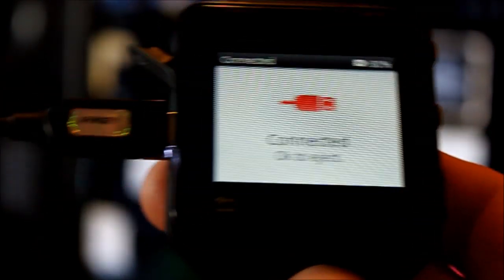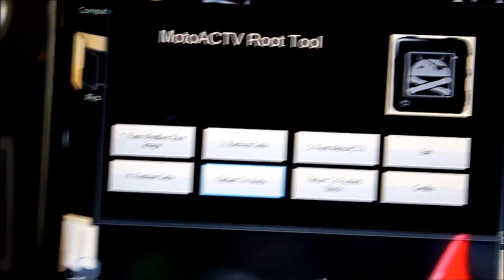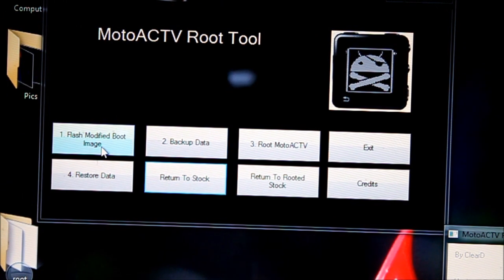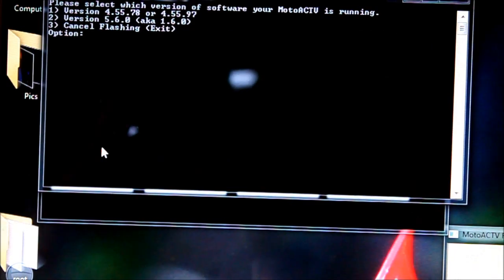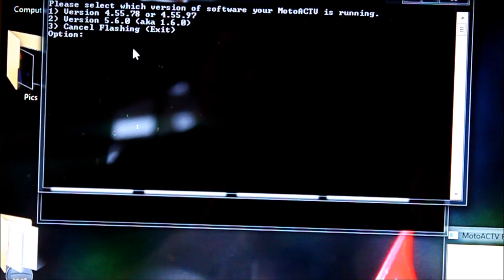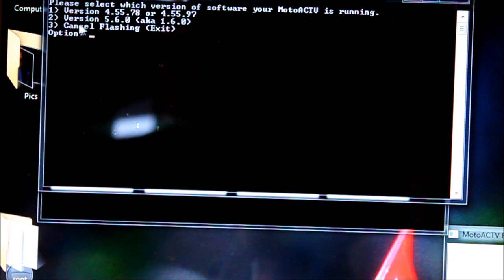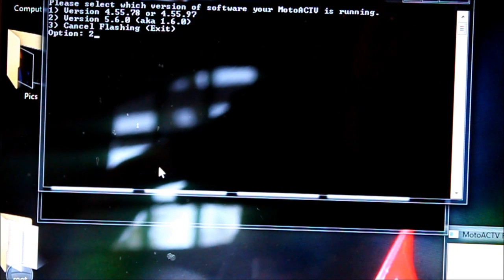We are updated to the latest version. Let's go ahead and root it. We're going back to our Motoactive Root tool — I've just kept it open the whole time. First we're going to flash the modified boot image. Now it's going to ask us which software we're using. Because we just updated, we're using the latest one, which is version two. So you're going to hit number two and then Enter.